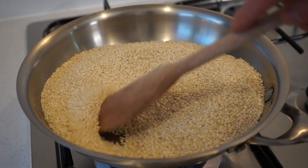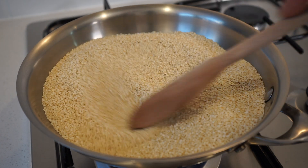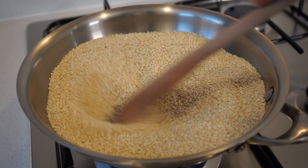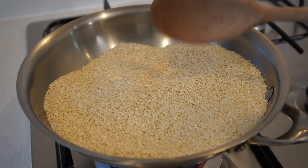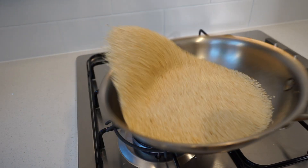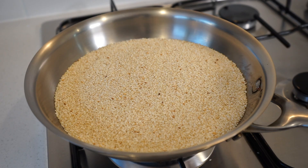Whilst doing this, concentrate on keeping the seeds at the edge of the pan moving, as they will toast a lot faster. Depending on the type of pan you have, they might toast faster or slower, but what we're looking for is a nice golden color. This will massively enhance the flavor, giving us a strong nutty flavor, and help extract their oils to produce a greater end product.